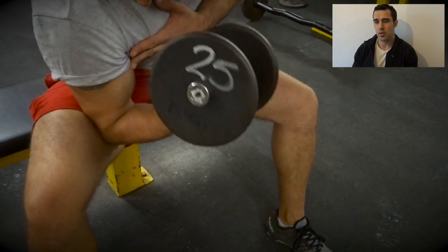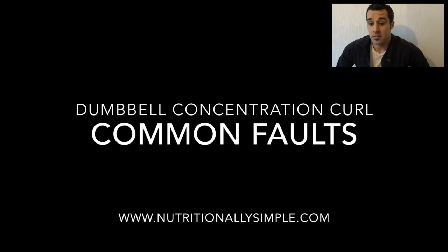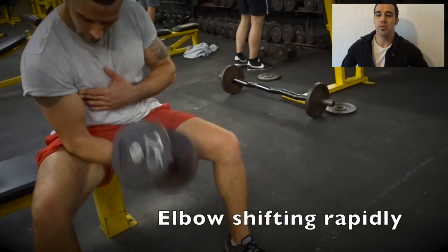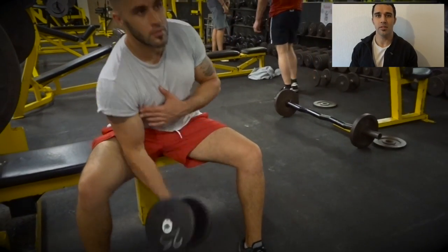It's just all going through the muscle on the front of my arm. A common fault is the elbow moving around too much — moving up and down the leg — and the torso moving forwards and backwards. Most of that movement is not being done with your bicep, so it's not going to help you. Let's take the weight down.